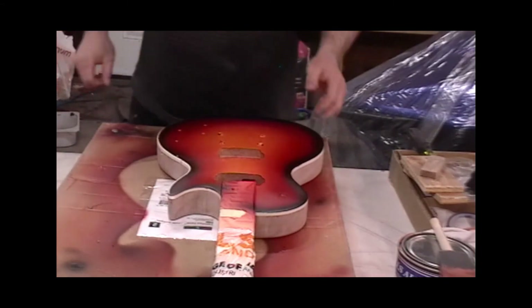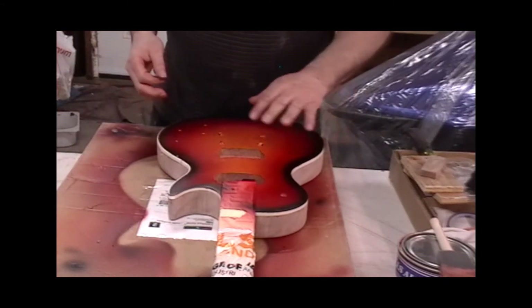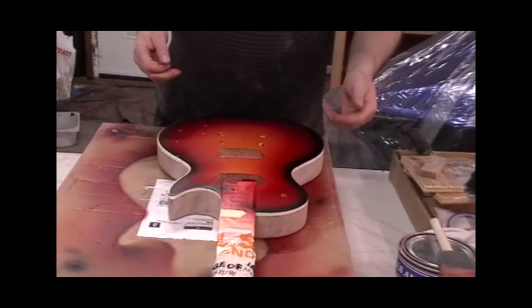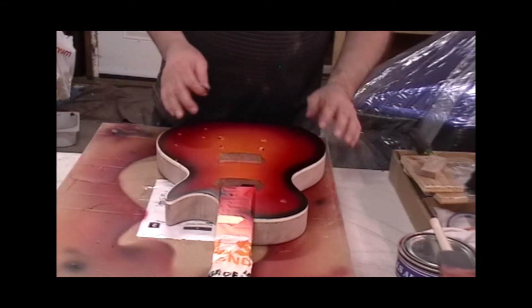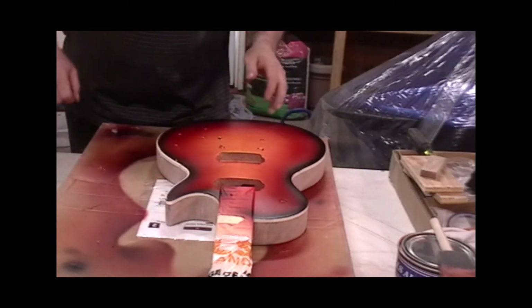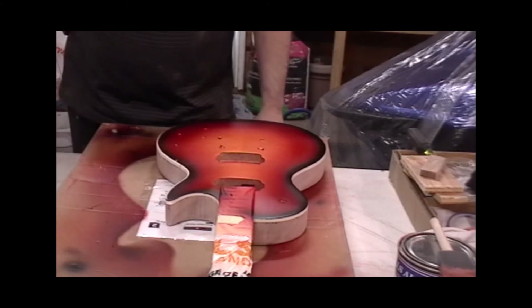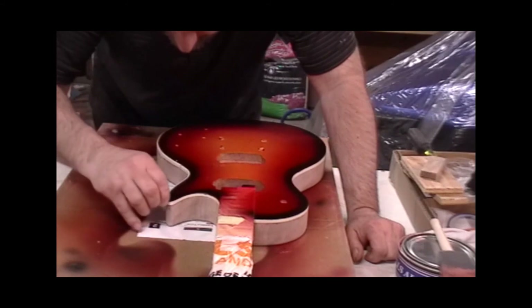Once I put the first couple coats of lacquer on here it's still going to look rough because there's texture from blending the different colors — it does leave a little texture. But once I sand after the first three or four coats, it's going to look like something once I start going over it again after that.